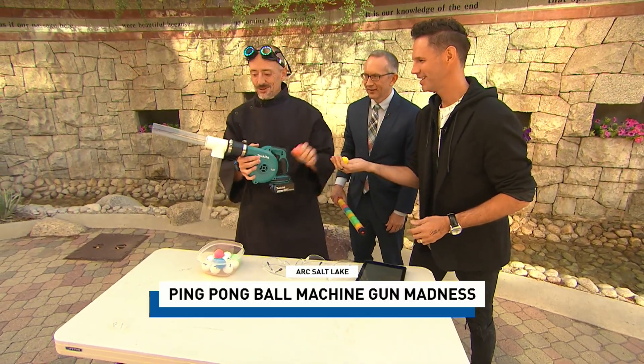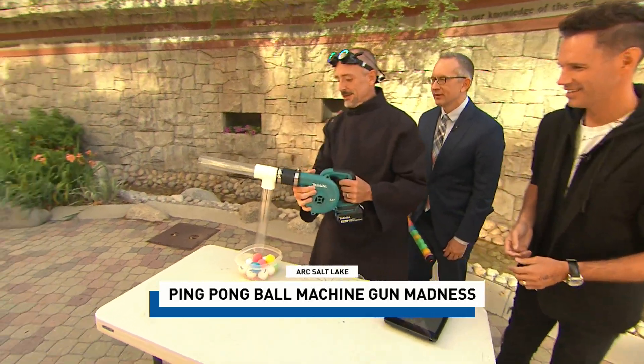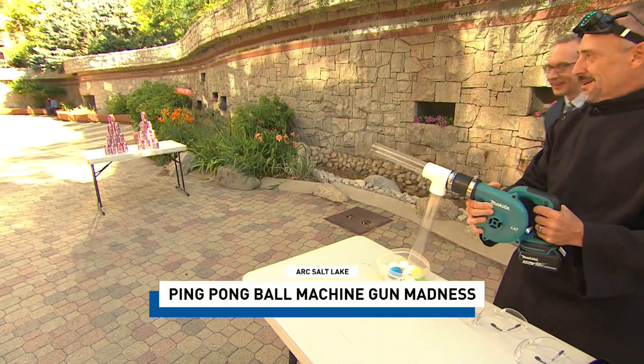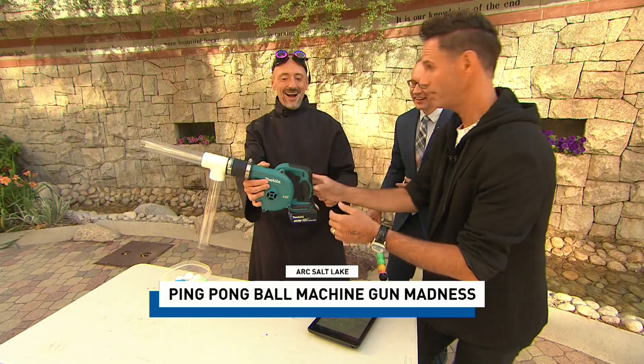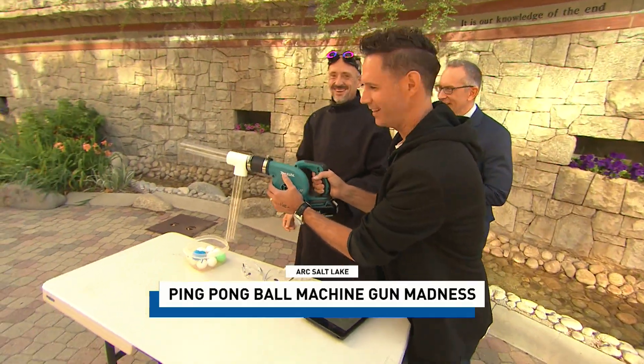Can you show us how it works? We put the ping-pong balls down here and we do — oh yeah! Oh my God. I will shoot over so you can try. May I? Yes, please. Oh, this is cool. Best part of my day. Let's do it!